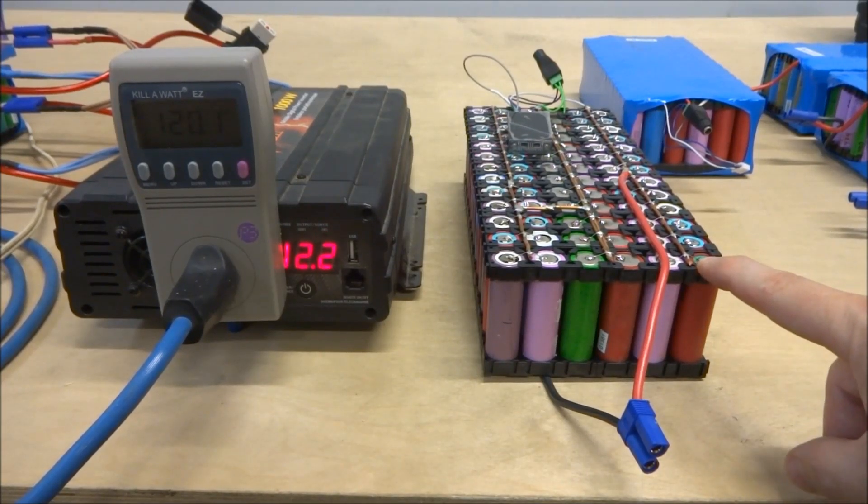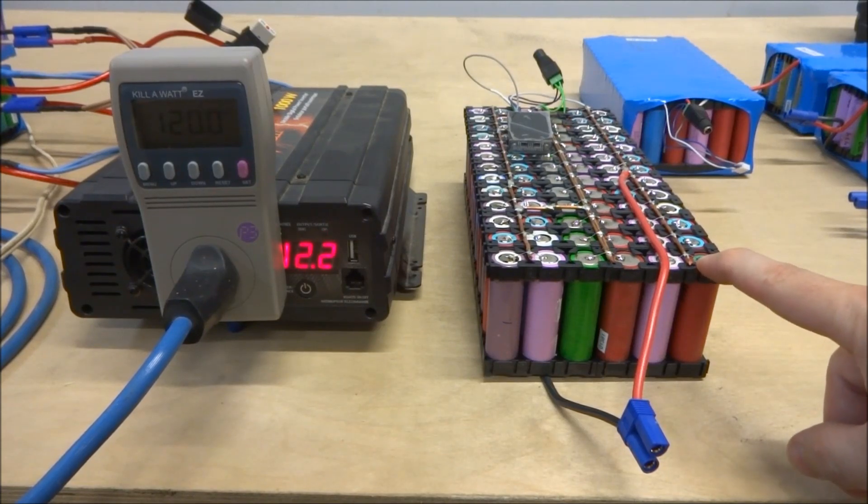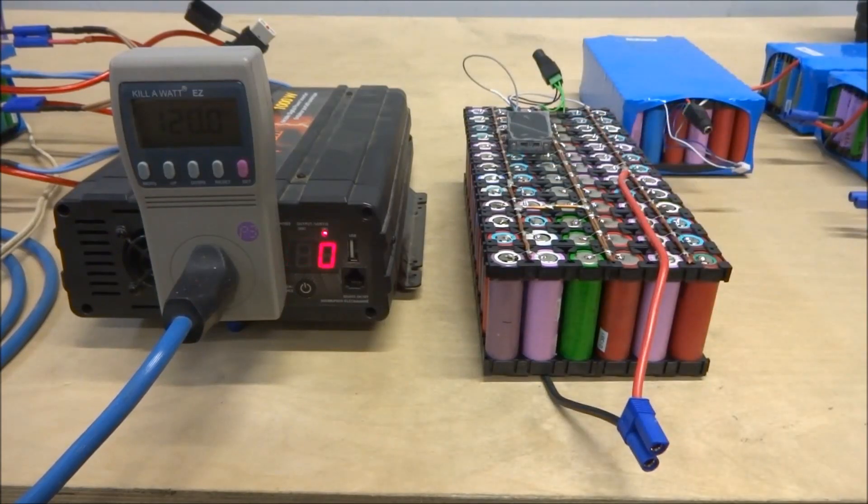Fully discharged, your lithium batteries are about 3 volts, so 3 times 3 is 9. The inverter will shut off quite a bit earlier than that, so you're not going to use quite the full capacity of the cells, but it is a safe way to make sure that you don't over-discharge the cells.